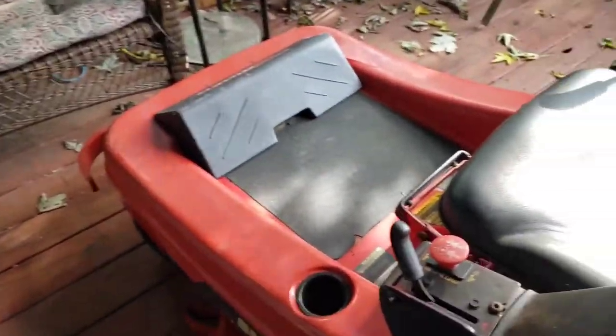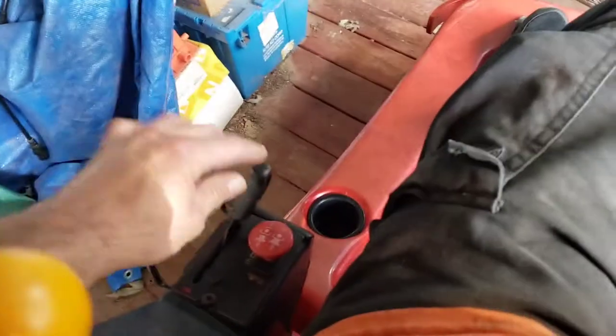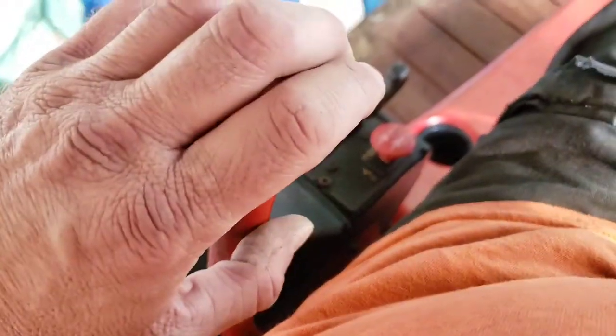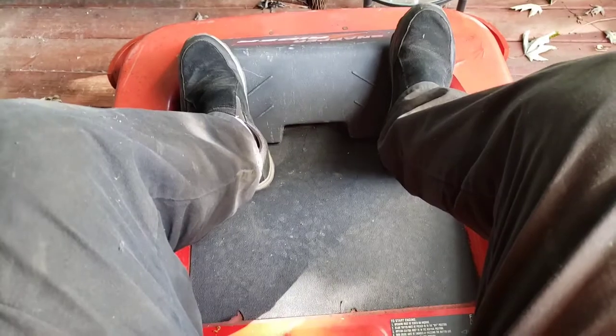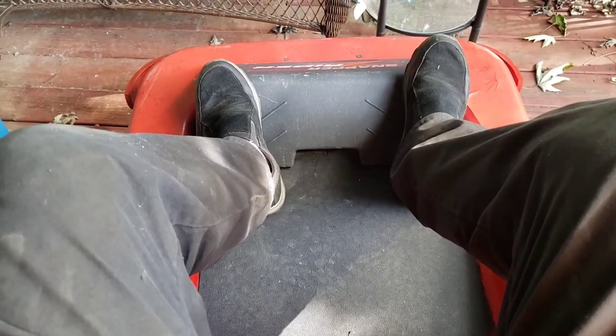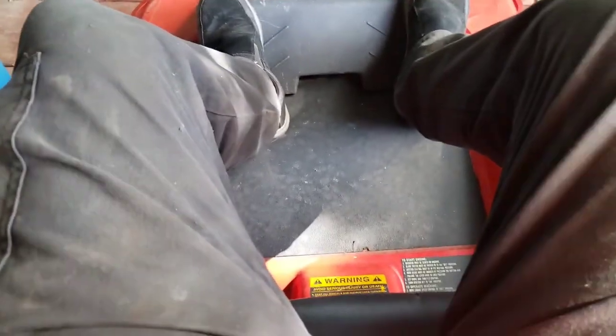So it's a cold start. I already turned on the gas; it's in choke. That's the PTO switch, this is the brake, and this is the key. Here we go. Why isn't it working? There it goes.